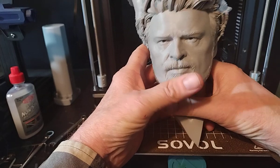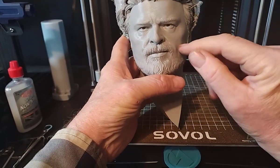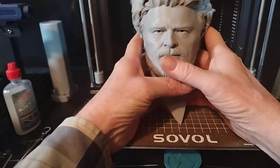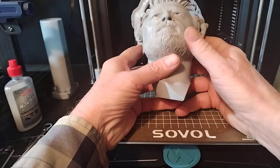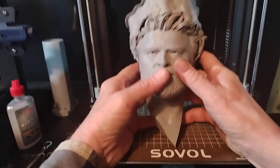Anywho, 0.6 nozzle, 0.15 layer height — which is definitely out of my comfort range — but that's alright, I didn't feel like changing a nozzle.